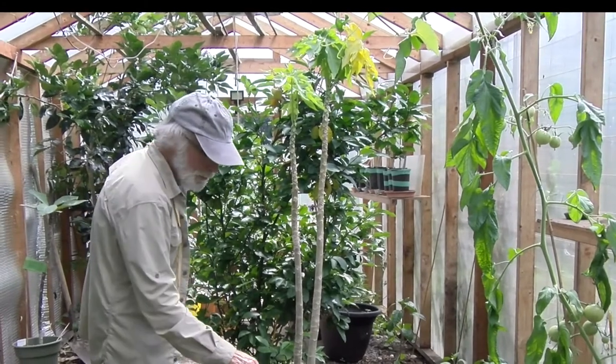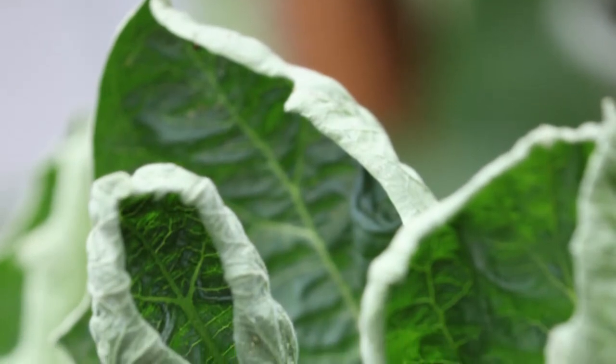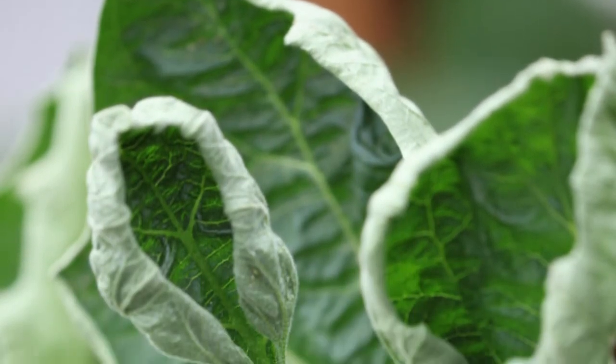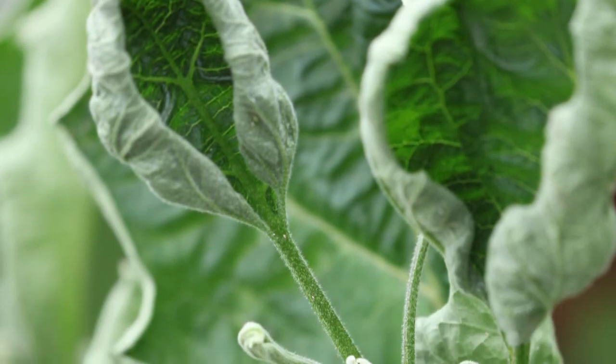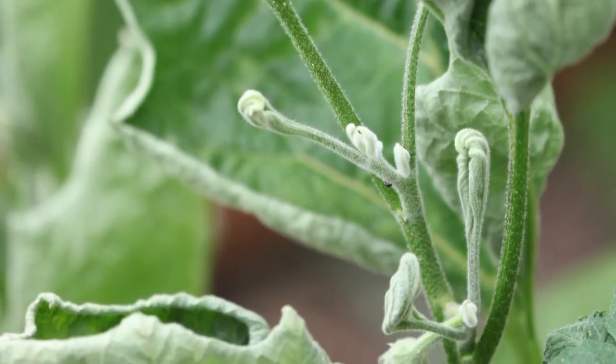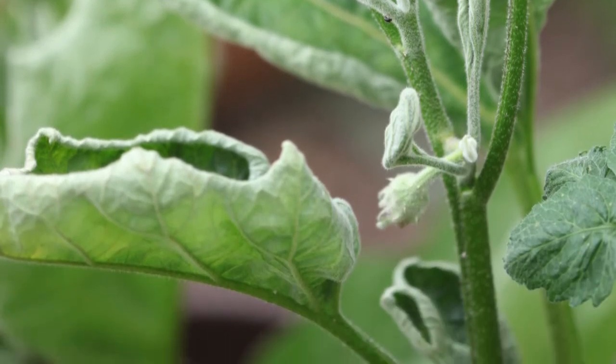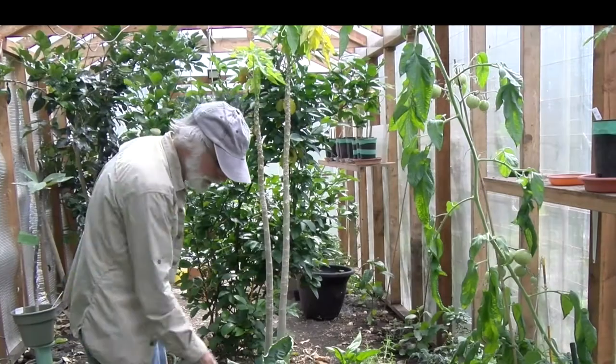Here I'm growing some Rosita eggplants — it was noted as one of the most mild eggplants and they're very large. We'll see what happens; I've never grown them before. The leaves are always curled but there are no bugs on them, so I don't know why that is.